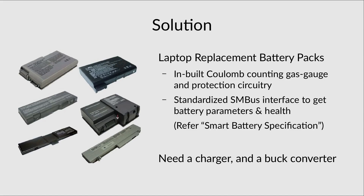The solution I proposed was to use laptop replacement battery packs which have inbuilt coulomb counting and gas gauge circuitry to enable accurate reporting of battery internal health. All this information is made available through a standardized SMBUS interface, also called the Smart Battery Specification, which you can go online and read.